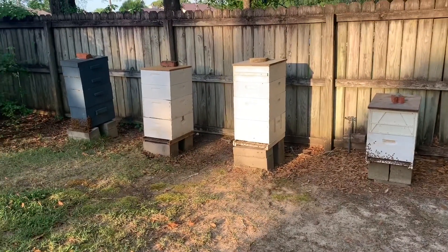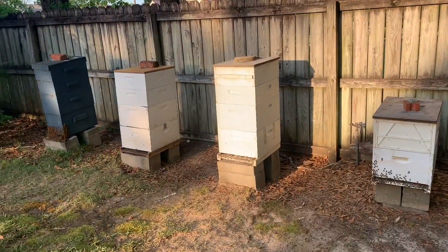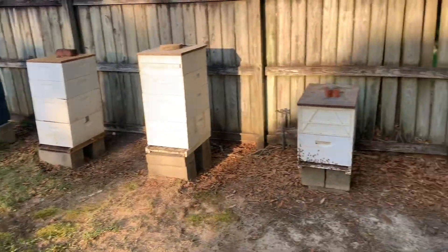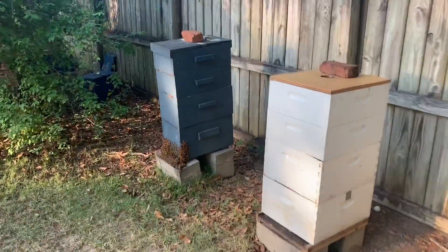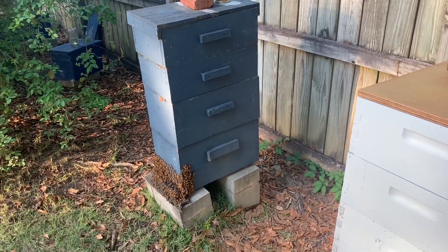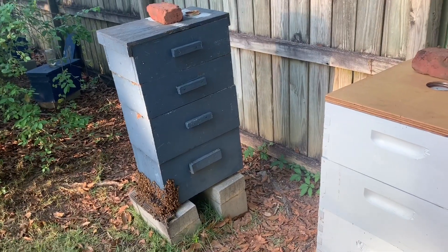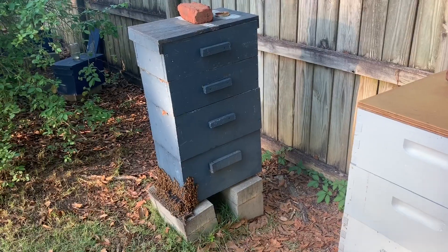Okay, so these four beehives are probably the first four that are going to go in the Apimaye hives if I do like it. Probably only leaving the blue one alone for now, so let's just look at these three. Let me give you a little history on them. The blue hive is a seven-frame beehive — it's kind of a little bit weird. It's something I did several years ago and I've had a hive sitting here with bees in it since I think 2014, and I don't think it's ever died out, so I've just left it alone.